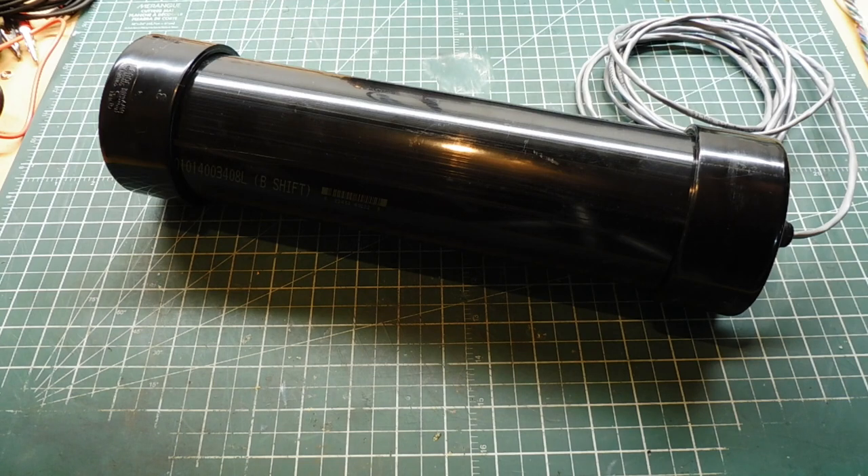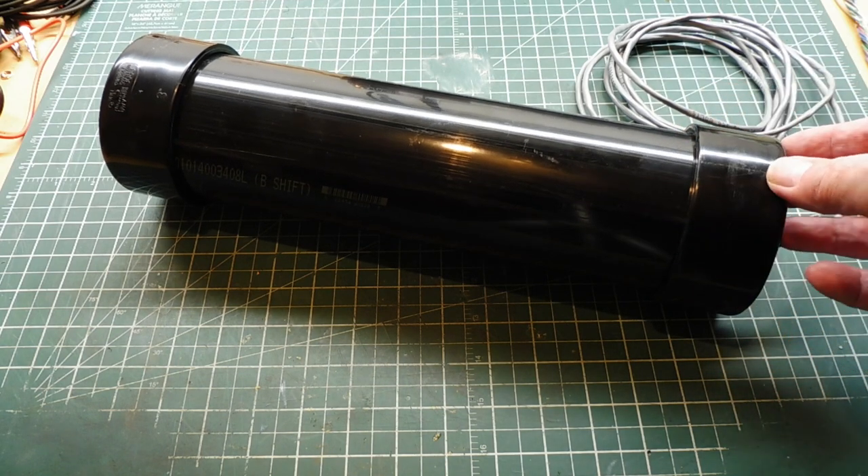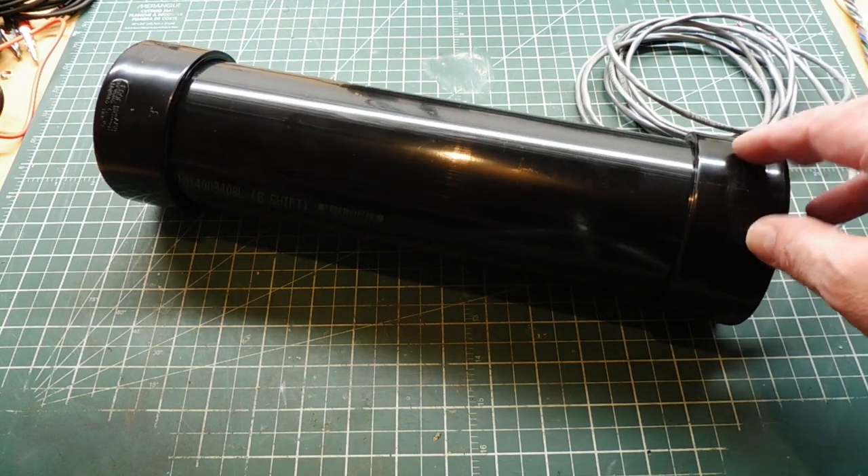Today I'm in my workshop and I just finished up a little project. This is my LoRa radio node. I have a LoRa radio mounted inside this ABS pipe so it's waterproof, so we can mount this on a pole or on the side of a building.